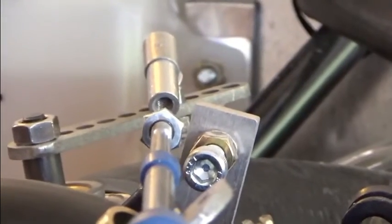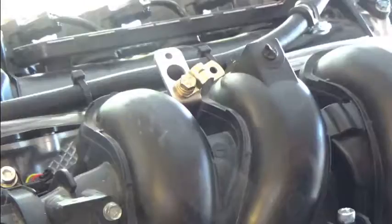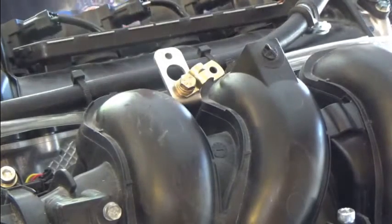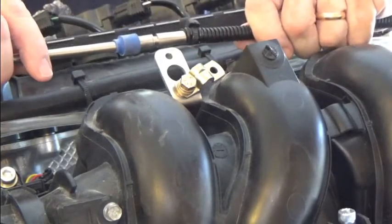That's where we're headed — right to the throttle body straight ahead. I'm going to go over a few of the important procedures with respect to mounting the throttle cable.